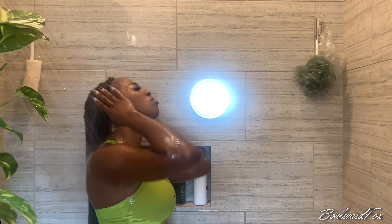Once you believe your hair and scalp are adequately clean, give it a nice rinse. My neck started hurting — you do not realize how heavy your hair gets when it's fully saturated with water.